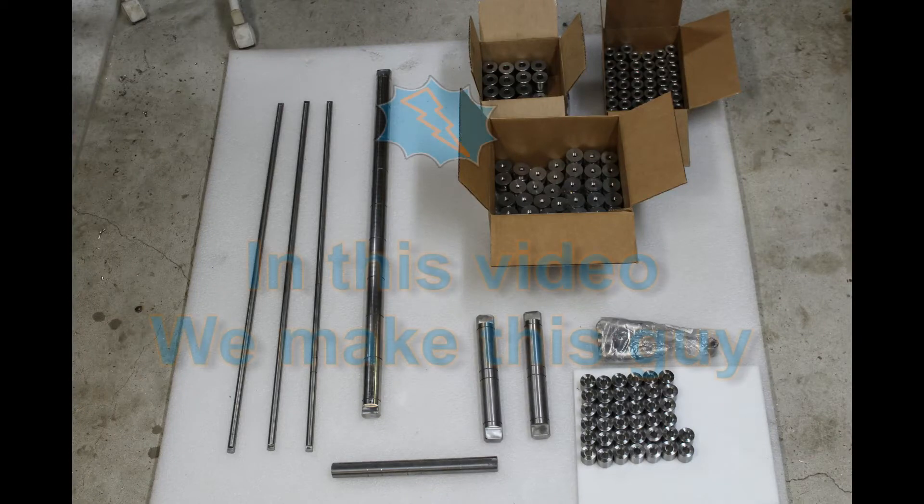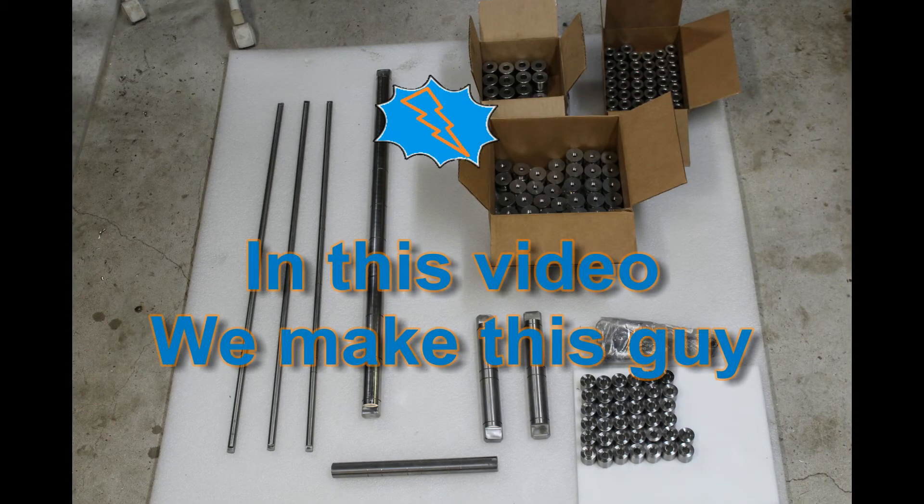Hey guys, here's the third video in the epic weekend series. If you haven't seen the previous ones, click the card above. If you like what you see and want to see how the weekend finishes out, go ahead and subscribe and hit the bell. This video is just one small part of an entire weekend.